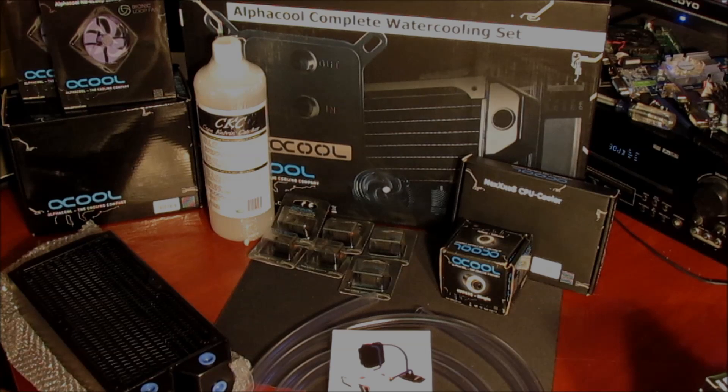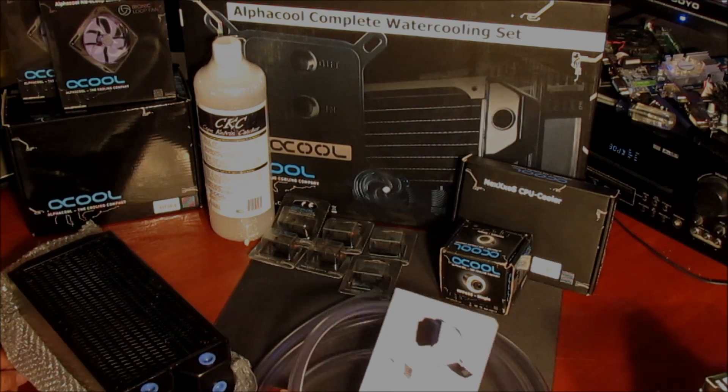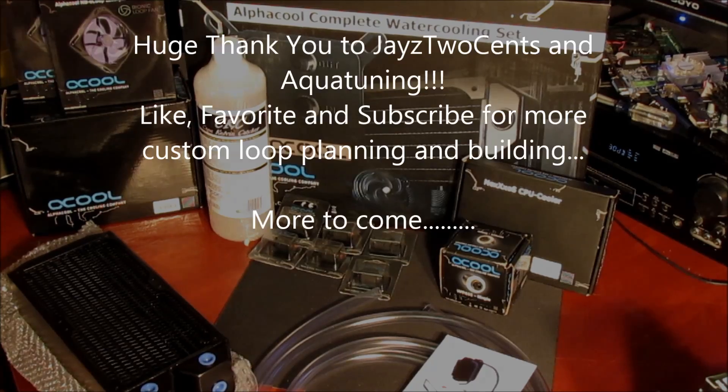I still need a GPU block. I also toss around the idea of running an acrylic hard-line setup, but that's down the road — once I get the whole system set up with regular hose first, then I'll look at doing hard lines, because I just think they look really cool. Anyways, there's a rundown of my loot as it is now. Stay tuned for more first-timer's custom loop cooling — we'll catch you later!